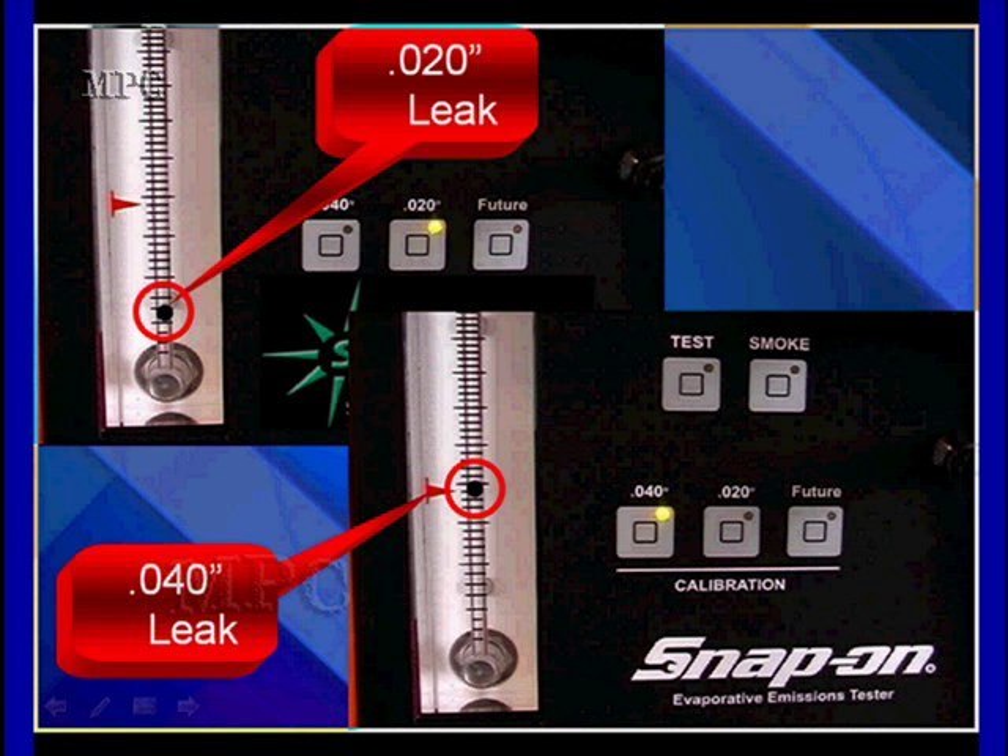Notice in the front of our machine here we have two calibrated positions. Bottom right, we have the 40,000ths activated, and we're showing you what the 40,000ths leak looks like on the flow meter. At the top left, we have the 20,000ths activated, and we're showing you what 20,000ths looks like on the flow meter. We're going to be using a flow meter for more than this, but we're not going to do anything with smoke until we've done some very definite testing with our smoke meter.